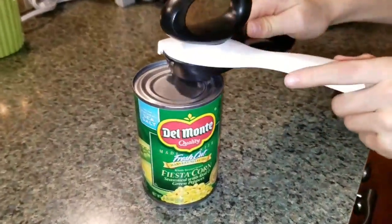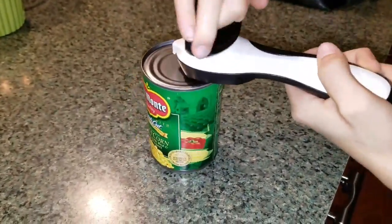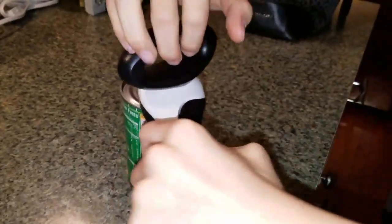I do recommend reading the instructions just to get the hang of it, and then once you do and you try it out, I guarantee you're going to love it.